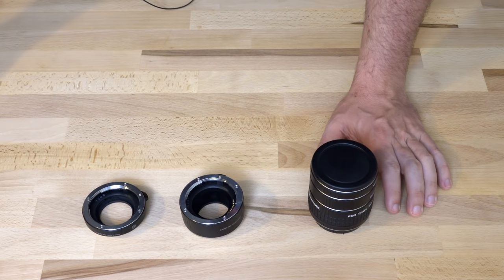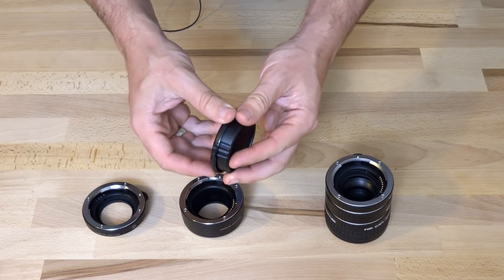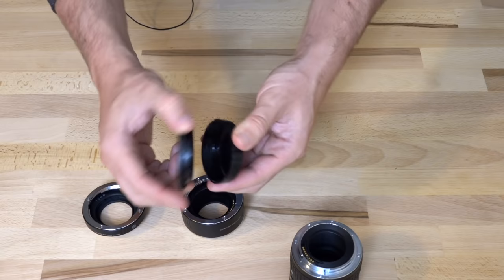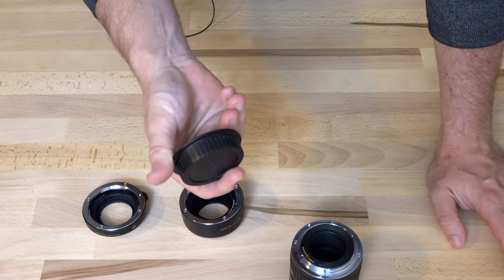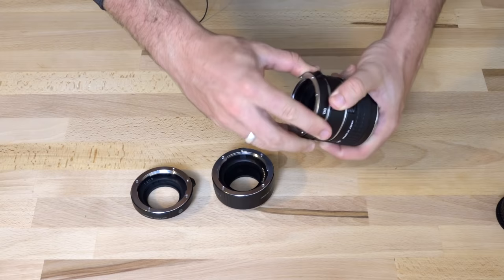So let's talk about the differences between them. When you first get them out, the first difference you notice is the caps on the Kenco ones — they're really plasticky and cheap, and it gives you a bad first impression. Because as it turns out, the tubes are actually much better built than I was expecting them to be. If I was buying these, I'd throw the Kenco caps away and just get some nice solid Canon ones. But that's practically the only negative thing to say about the Kenco ones.